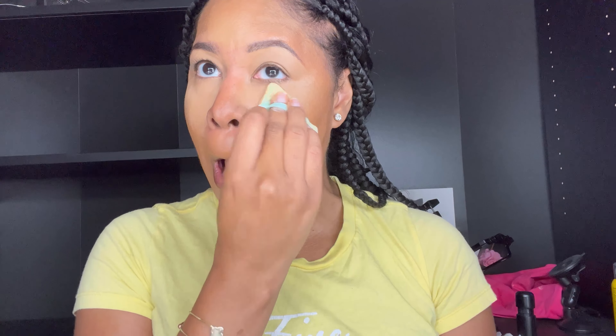So then I'm going to take the Huda Beauty in the color Banana Bread. As you can see, I'm lightly taking a lot of it off — you can barely see me putting it on — and I'm going to press it into the skin. This is going to set all of those areas where I put the concealer. And then I just add a little bit under my contour to make the contour pop.